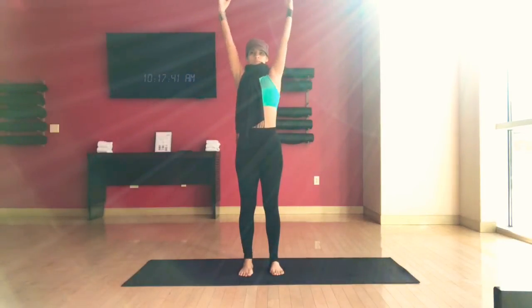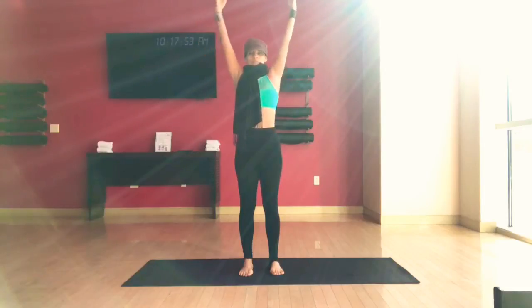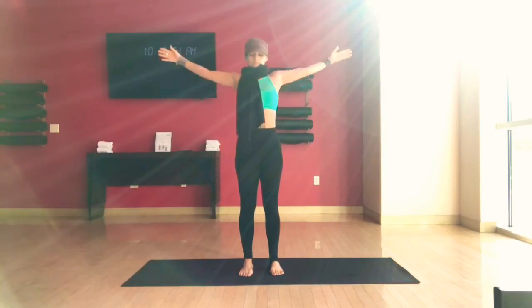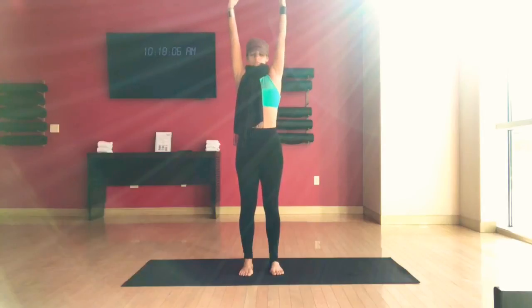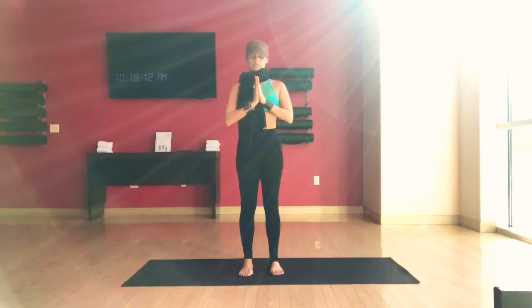Inhale, send the arms up, reach up. On the exhale, bring the hands together in front of your heart. And again, inhale, use your full lung capacity. Exhale through your nose, close your mouth. Hands to the heart. Inhale, reach up. And again, exhale completely. Hands to the heart. Reconnect. Make a wish. Connect to the moon. Visualize your wish.